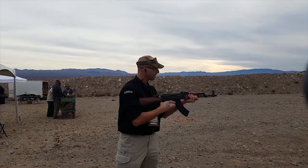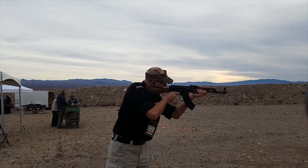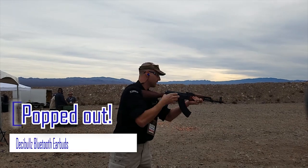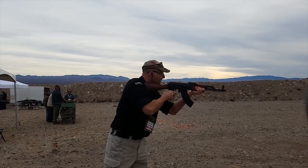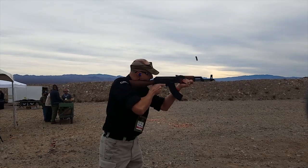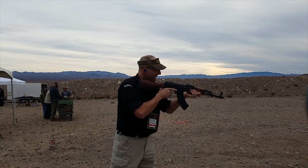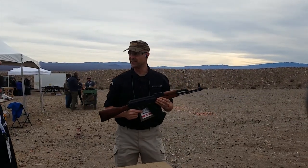Let's see what happens. [shooting] That was some glorious freedom right there. That was.